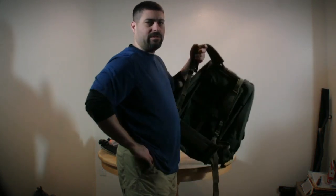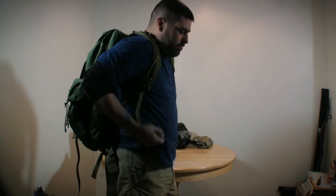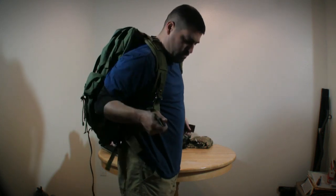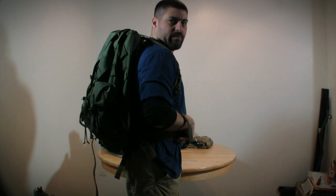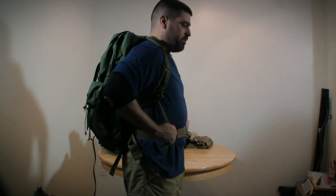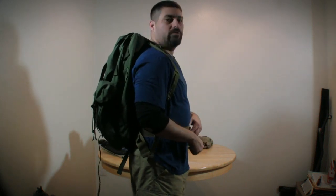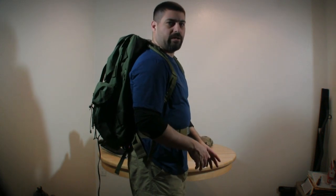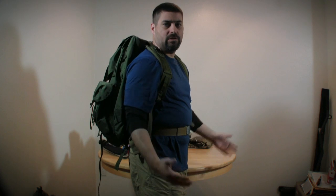I want to don the pack empty so you can see one of the problems. I'm not a big guy — I'm 67 inches tall. If I get the back strap, that's what the lumbar pad is called per the Dash 10, where it should be and adjust the shoulder straps accordingly, what you find out is the top of the frame is too high. If you're going to go prone, you're going to break your neck on the top of the pack frame — which is a serious problem.